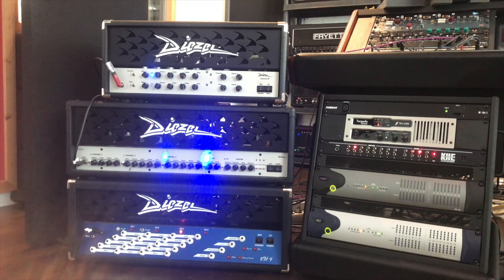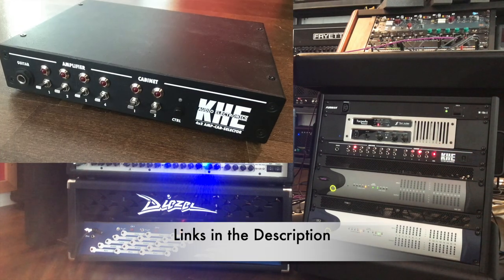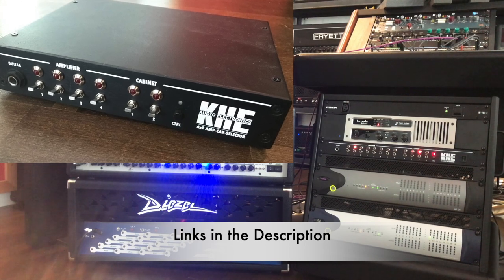Hey guys, hope you're all doing great. I've got this device that I'm using for amp comparisons and shootouts that I wanted to show you real quick. It's the KEAGE amp and cab selector. What it does is it switches between eight amps and all four cabs. There's a smaller version as well which is four amps and two cabs.